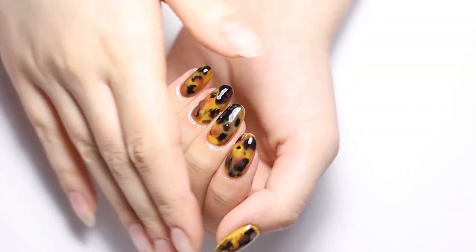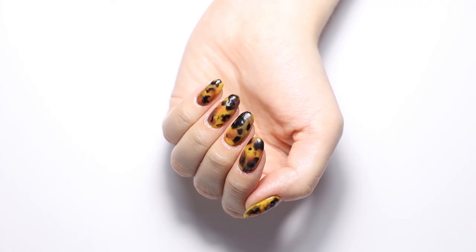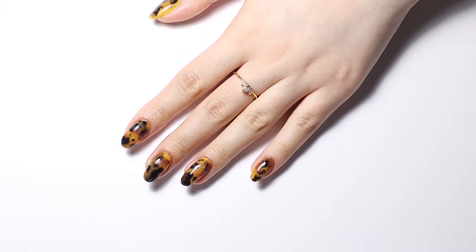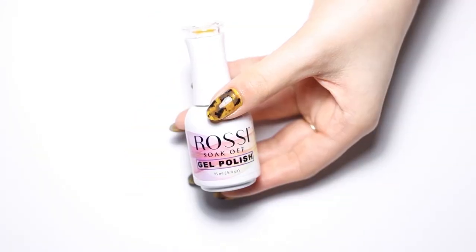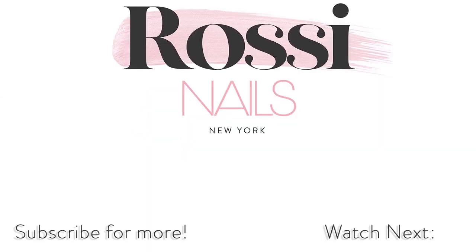This look is surprisingly versatile and perfect for the fall season. We love the tortoiseshell style so much because it's both fun and wearable. Which version of the design do you like best? We would love to see your recreations on Instagram — please tag us at Rossi Nails Official. Thanks for watching! Let us know in the comments what other types of videos you'd like to see from us next. Don't forget to like this video and subscribe to our channel for more weekly tutorials. If you have any questions, leave them in the comments section. See you again!